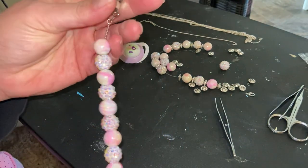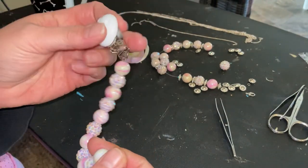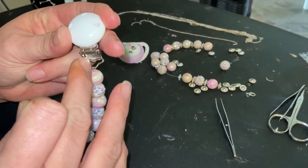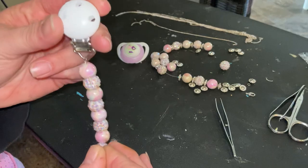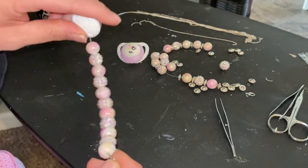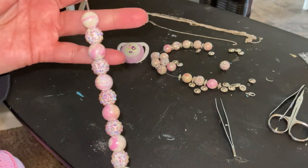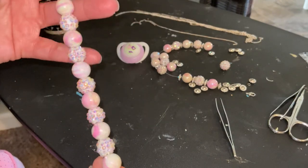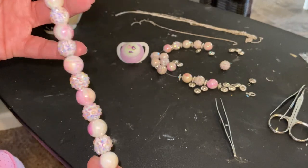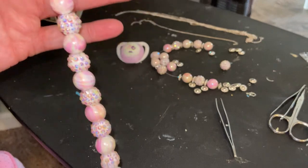I'll get close so you guys can see. It's on a chain — the ones that go to a point — and I love to put my beaded pacifiers on those. They don't slide around as much as if they're on a regular clip. I did these beautiful pink marble looking beads and then there's some studded ones that are really sparkly.